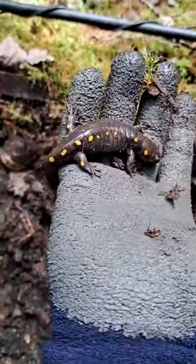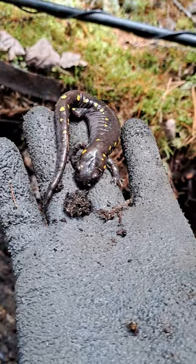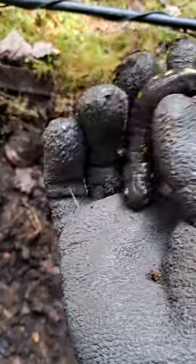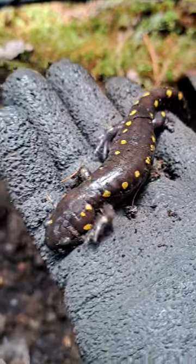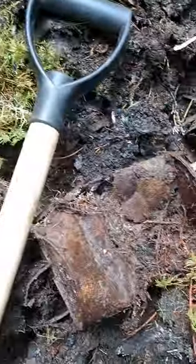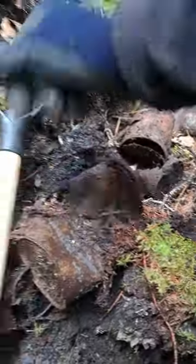Got a big old salamander down in here — yellow spotted one. I'm gonna take them out, I don't want to cut them with the shovel. Check them out, he's hiding in the cans. I'll put them over here out of the way — there you go. She'll look for somewhere to get down in.